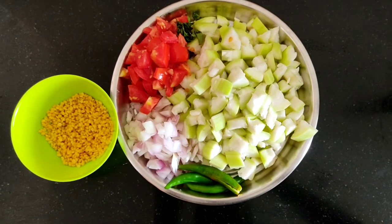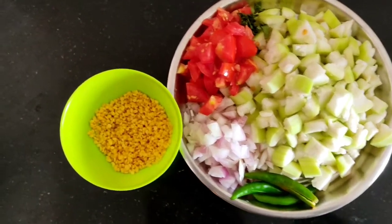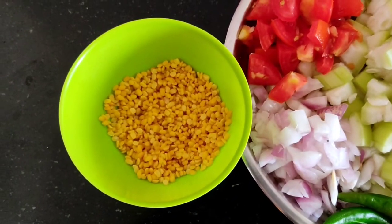2 medium size thakali, 3 pachemilagai, some karve — wash 2 tbsp.